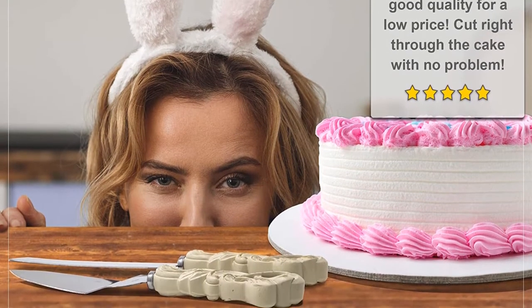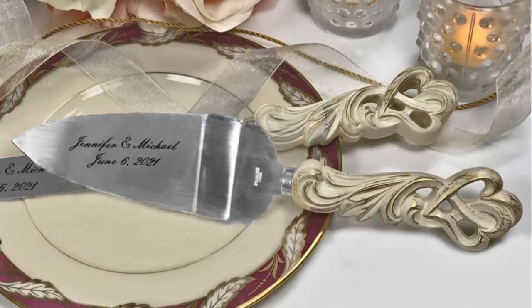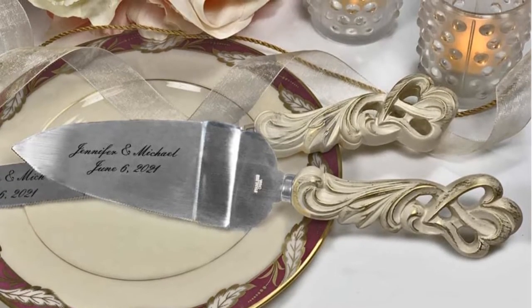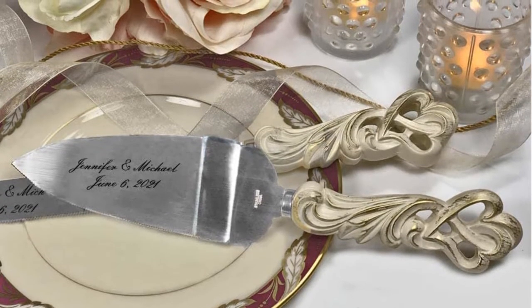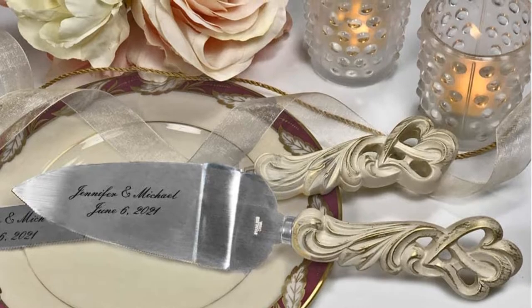Features include the Vintage Double Heart Design Knife and Cake Server Set, with handles painted in vintage antique ivory and finished with rubbed-in gold leaf accents. The box has a vintage floral design and a light pink color palette with an intricate leaf and flower pattern.